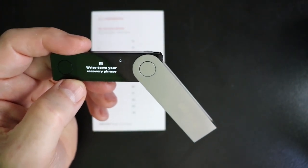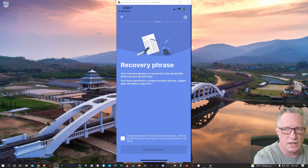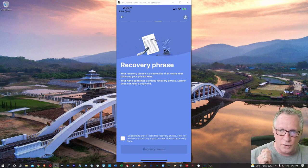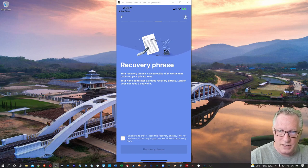Now we can flip back over to the phone. It gives you some instructions on what the recovery phrase is. It's very important that you write this down and store it in a safe place. You can use this phrase to recover your device. So if the device gets damaged, lost, or whatever happens, you can always buy a new device and use this phrase to restore it. You're basically backing up the master private key of this device.